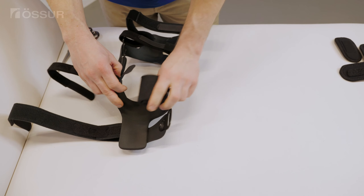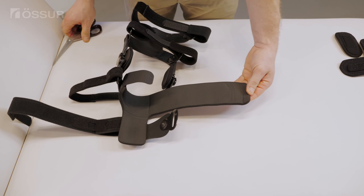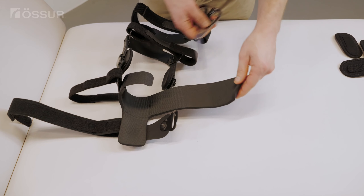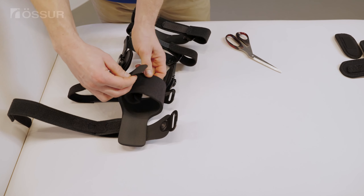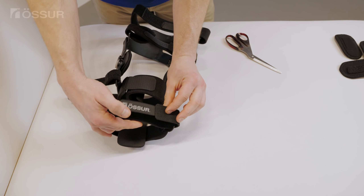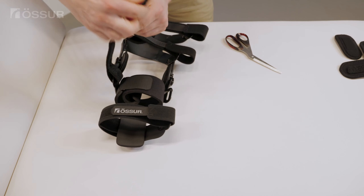If the wrap extension is too long, mark the location where you want to cut. Remove the brace and trim the extension at the marked location. Make sure that the wrap extension does not come into contact with the wrap, creating an overlap. Keep 0.4 inches or 1 centimeter space between the wrap and the wrap extension.